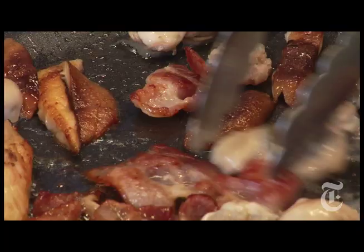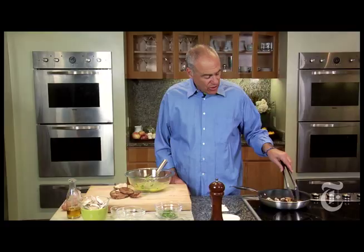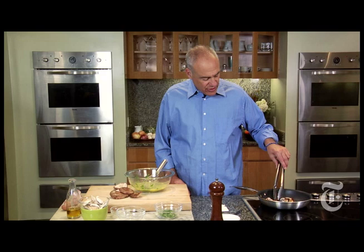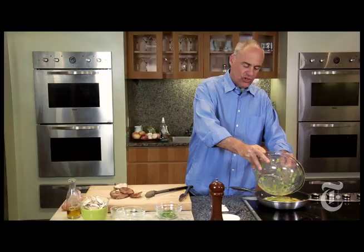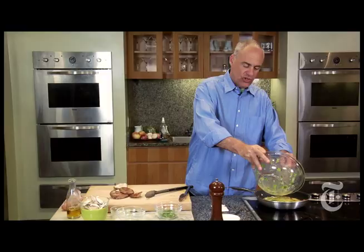Let's look at the pan: nicely cooked bacon, crisp but not burnt; browned, cooked-through shiitakes; plumped-up oysters. And we start the eggs in the pan off the heat. We want a nice soft scramble here, so back on the heat.